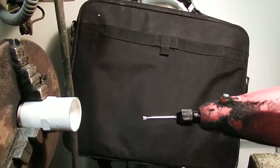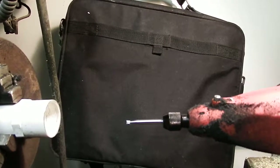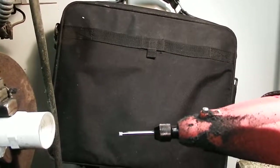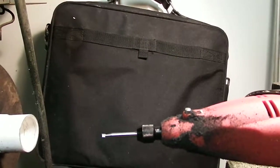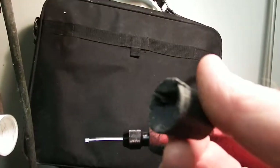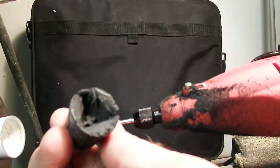Hi. Today we're going to drill a hole in rubber using a die grinder, a Dremel tool, or a rotary tool. If you try to drill in rubber with a typical machining tool, this is what I got — I couldn't get a very good hole. It's pretty torn up.